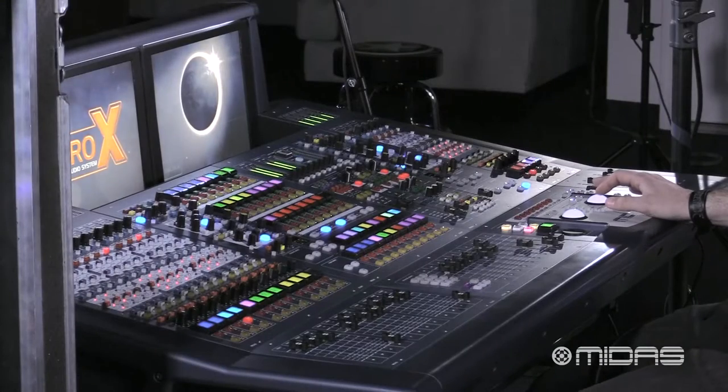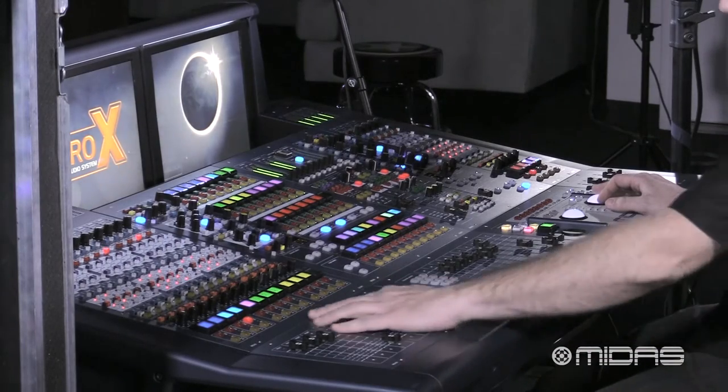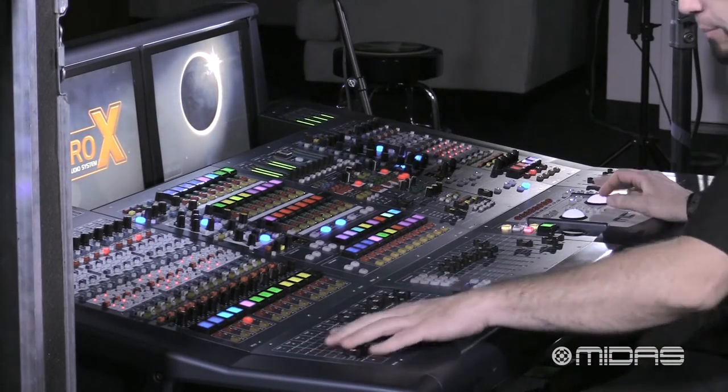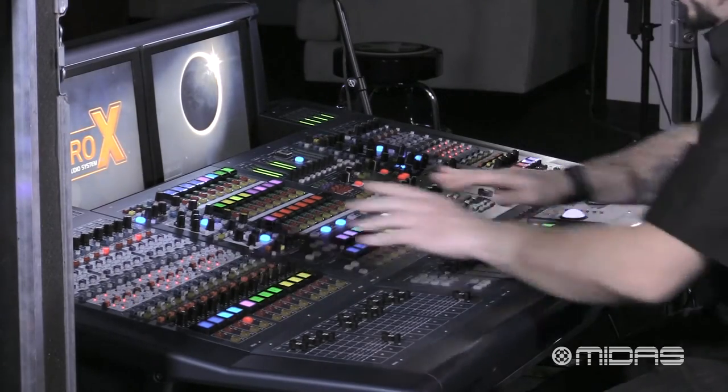So for the most part, if you get some loose hands that try to reach into the console, nothing's going to happen. All the faders are going to snap back to where they are, and if you're hitting any of the buttons, nothing's happening to the console.